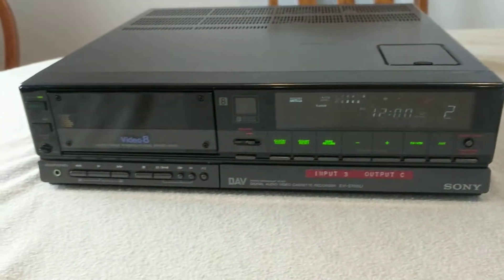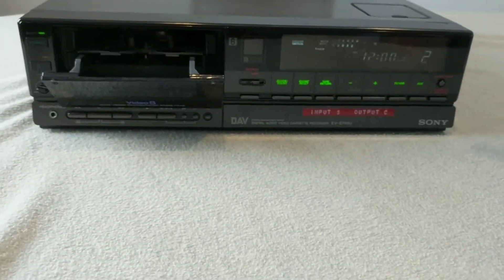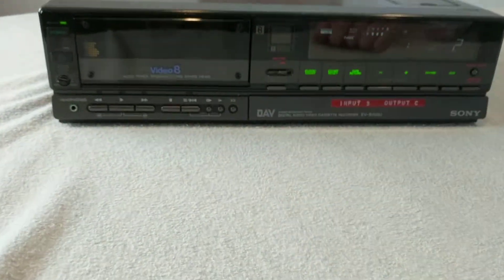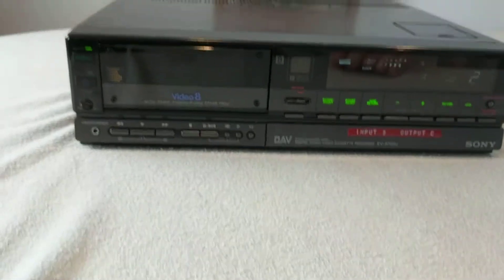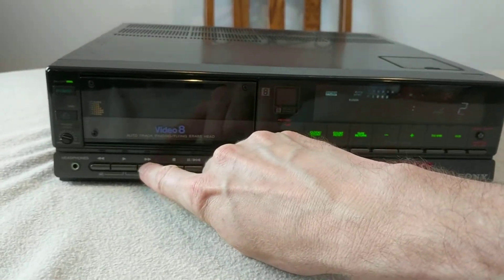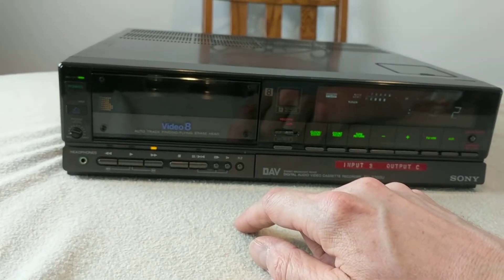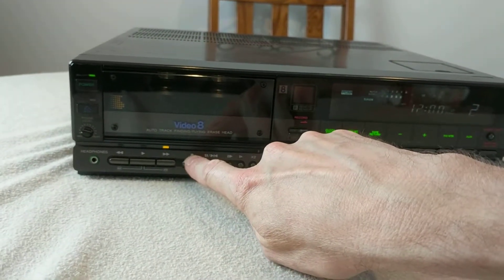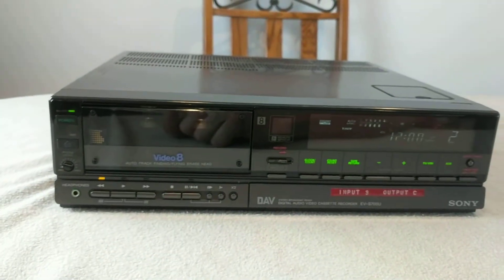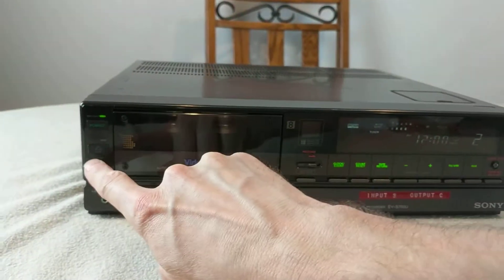The unit does power on. When you put a tape in here and close it, it definitely accepts it. You can fast forward through it — that will work. You can press stop and rewind it, and that seems to work fine.